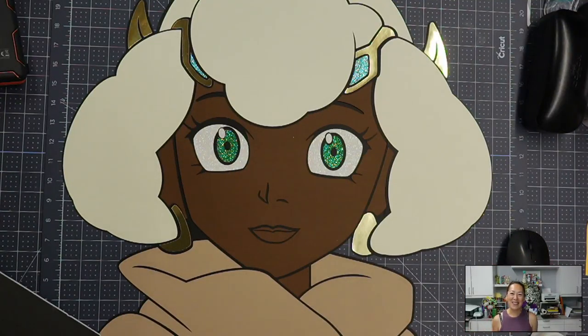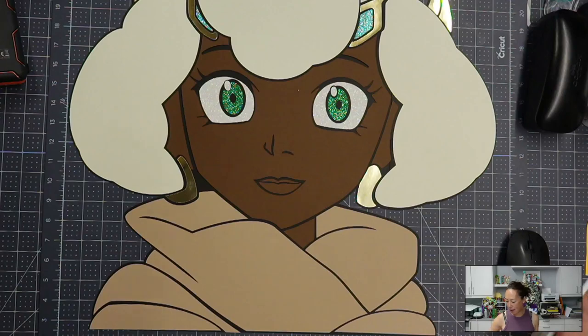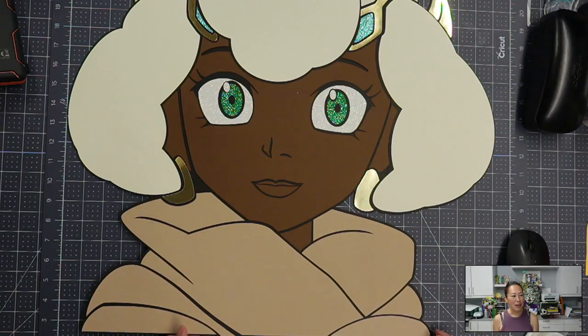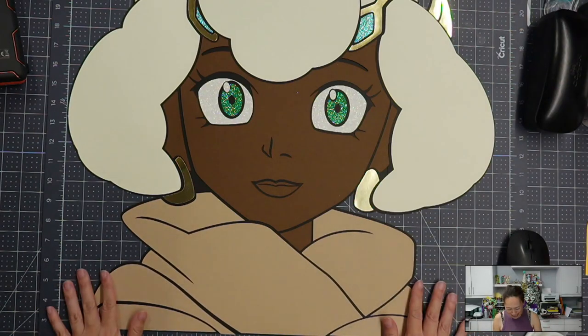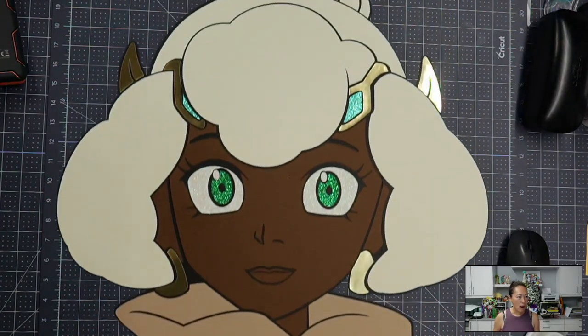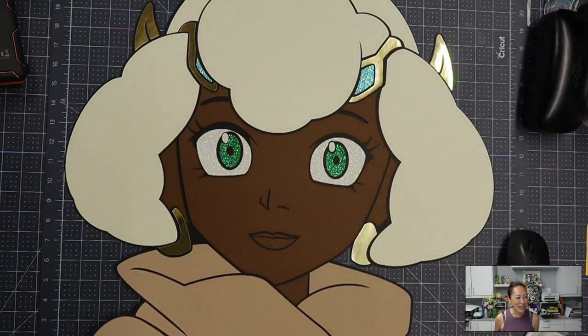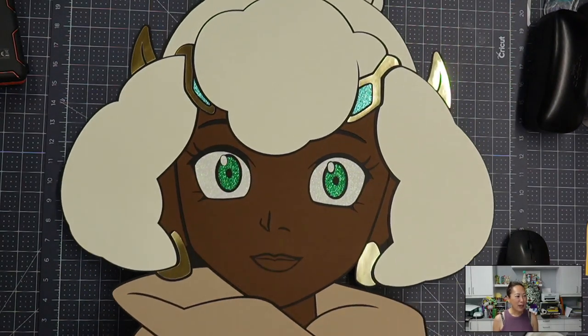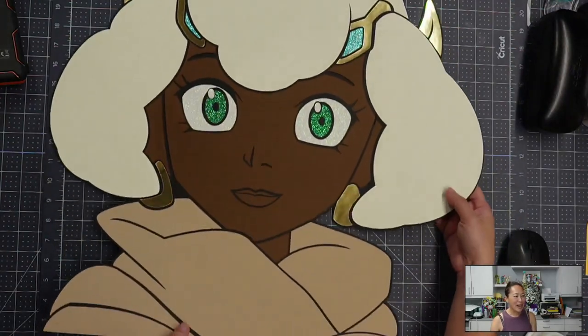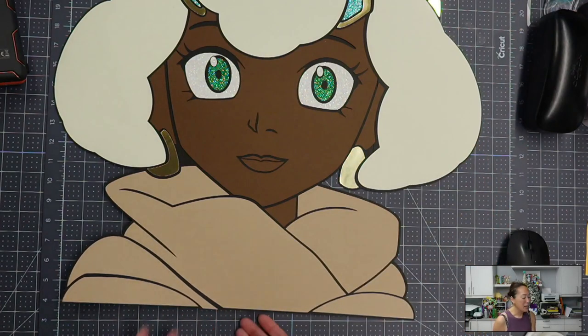Hi, it's Anne from the Useless Crafter. This is part two of the assembly. You can see she's all glued and taped together. I did a mix of Bearly Art glue and my Tombow tape because my hands are starting to hurt. You can see that — I don't think you can tell the difference where I used which. Look at how beautiful she is — her eyes, the skin color, the different types of cardstock we used. She really does look seamless.